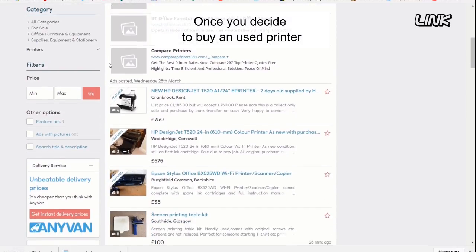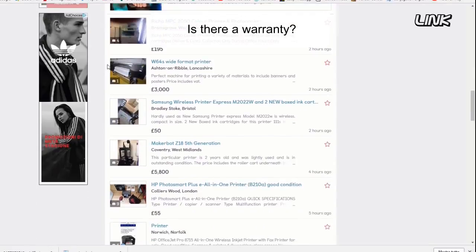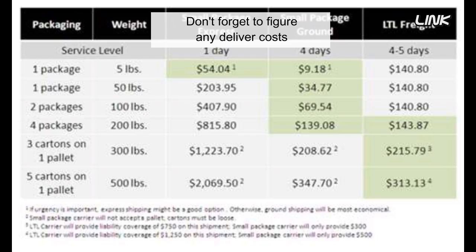Once you decide to buy a used printer, you need to know where to buy it. Is there a warranty? Is the seller affordable? Don't forget to figure any delivery costs into the final price — printers are heavy.